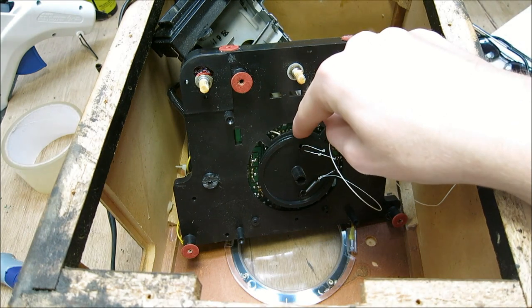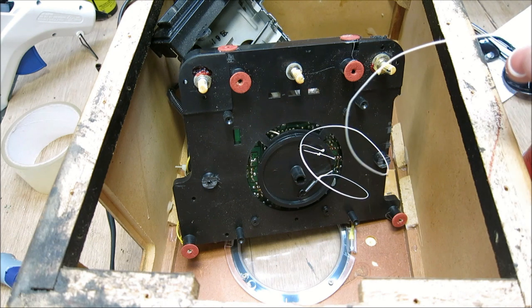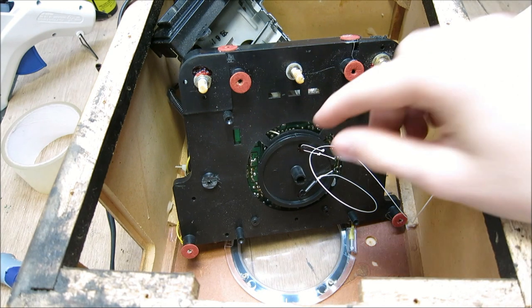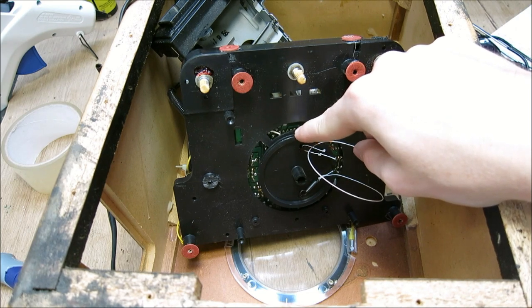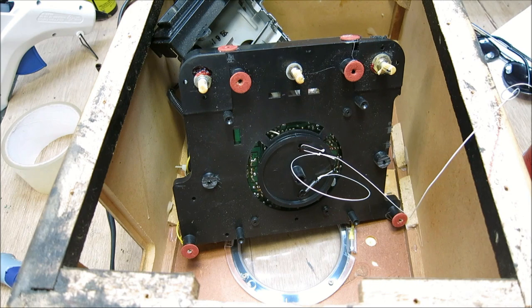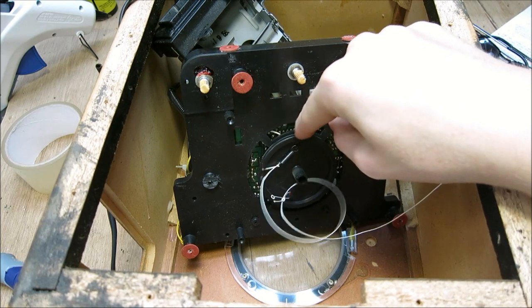This wheel was way rotated past where it's supposed to be and it was stuck, locked in position. When I tried to restring the radio and turn the dial, nothing would happen - it was all seized up. I'm assuming somebody went a little beyond the intended channel range and got the wheel stuck, and perhaps that broke the string as a result. I'm hoping there's no actual damage to the tuning mechanism, and we'll find that out here in a second.